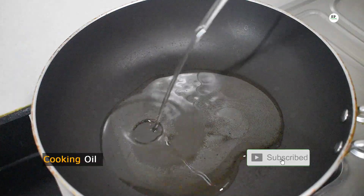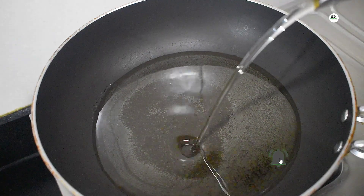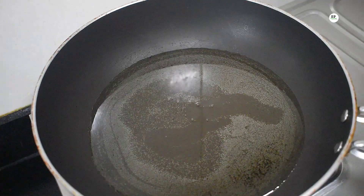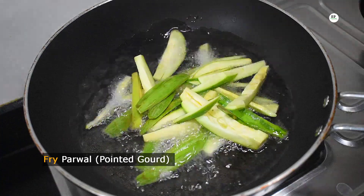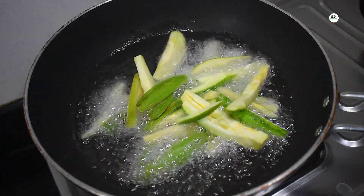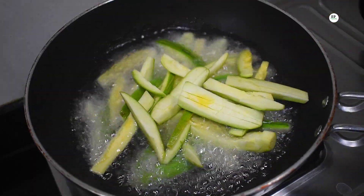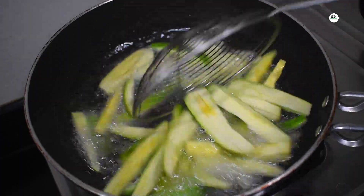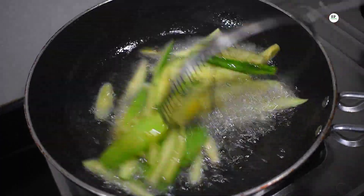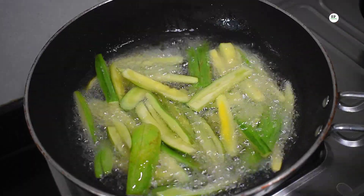I'm going to make some mess. Add the alba in a pan. Add water. Add a little water. Eat the salt. Fry the tin.